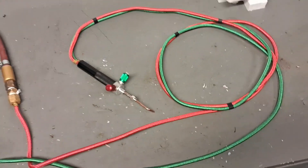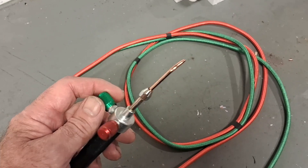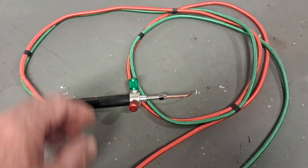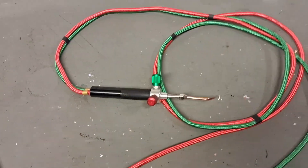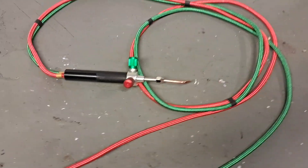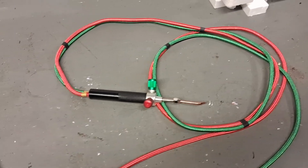Hi guys, Andy here in the shed again messing about with the welding gear. I've got hold of one of these little mini gas welding sets — I kept seeing them on the internet, eBay, Amazon, popping up. I'm always looking at different kinds of welding gear and these kept popping up, so I thought I've got to try one. They come with a few different nozzles and I know they're like a mini set, more for craft and jewelry.